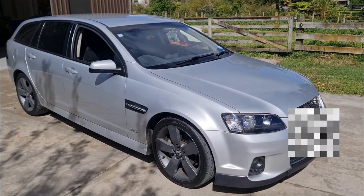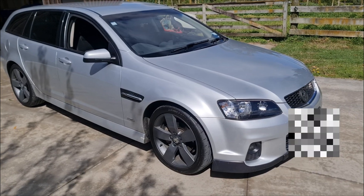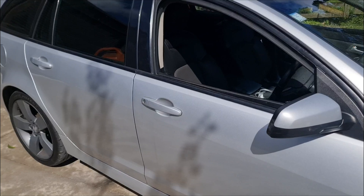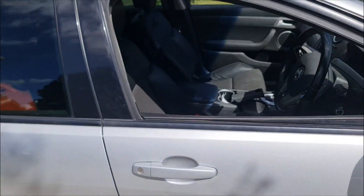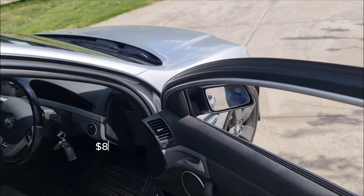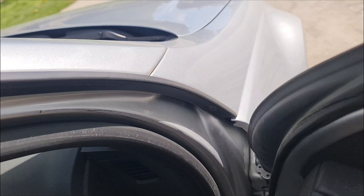Hello everyone. Here's a short video showing how we did fault finding and then carried out a replacement fix for ABS and stability control fault indications that appeared within the dashboard of this model year 2012 Holden VE Commodore. We used a relatively cheap diagnostics dongle and then paired it via Bluetooth to a free app on an Android smartphone to look at the fault codes.